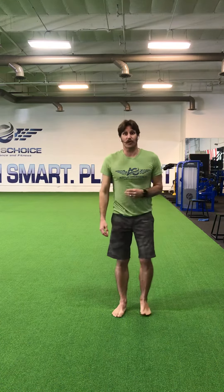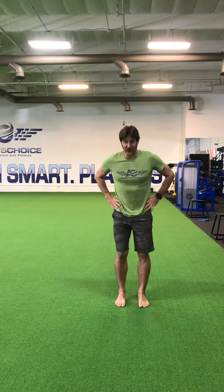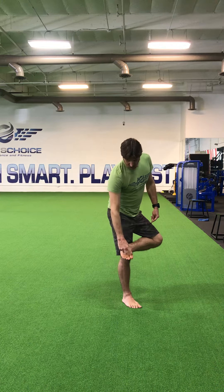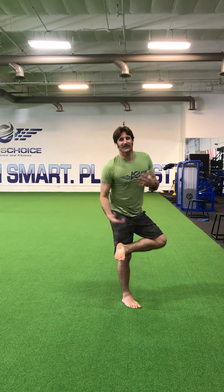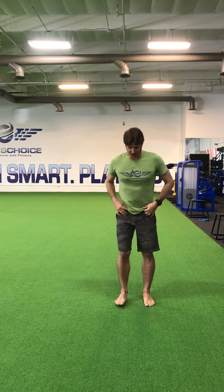So what we're going to work on right now is how to strengthen those toes and get them better in an extended position. You're going to have your hands on your hips — make sure your hips are nice and level. Think about the balls of your feet: you've got two balls here and one ball here. All your little toes are just there to help give a little bit of balance. Your primary weight is going to be across those three points, about 33 and a third percent of your weight on each of those balls of your feet.